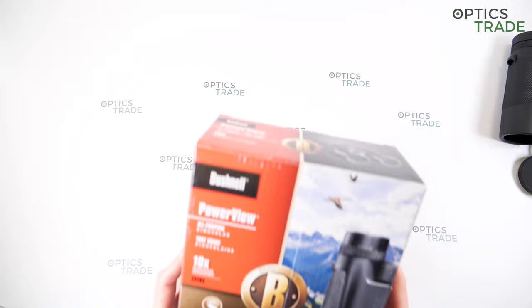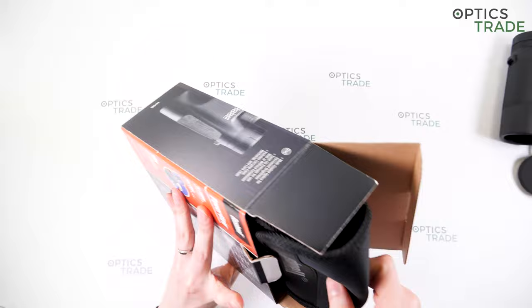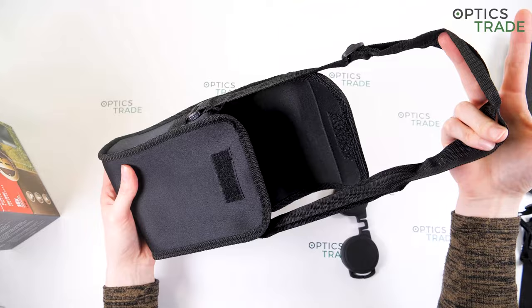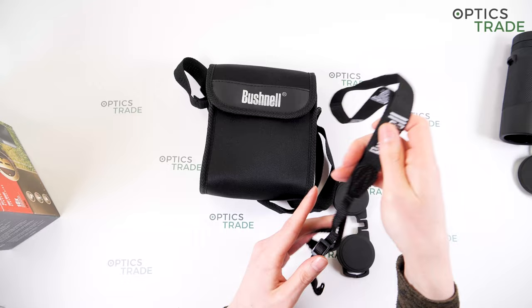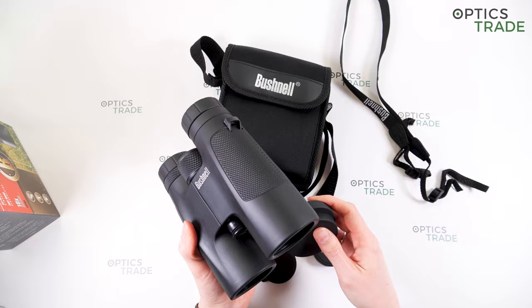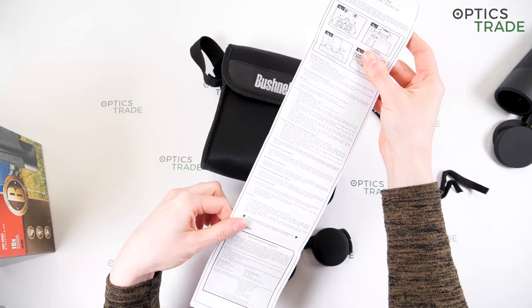Let's see what's included in the box. You get a soft neoprene case with a strap, a classic carrying strap for the binoculars, rubber eye cup covers, and rubber objective lens covers which are attached to the binoculars so you can't lose them. You also get instructions in multiple languages.